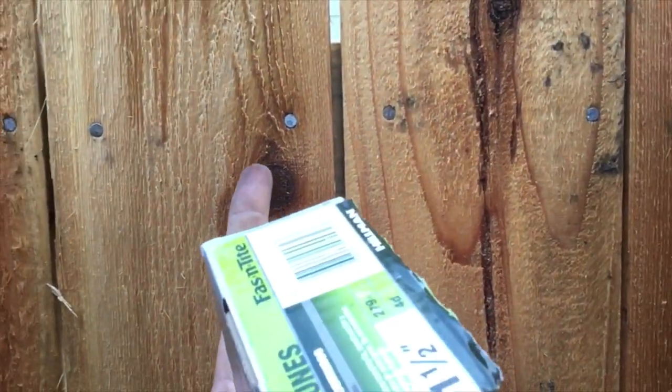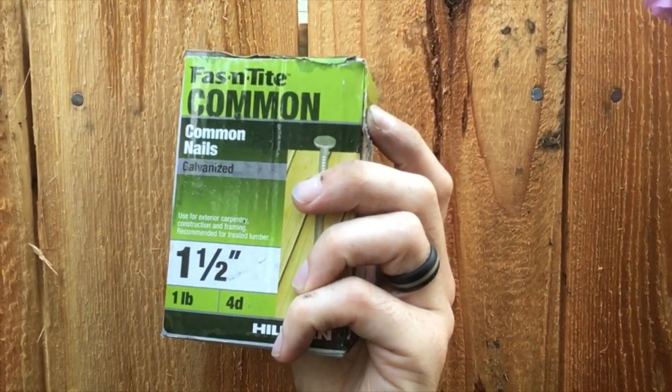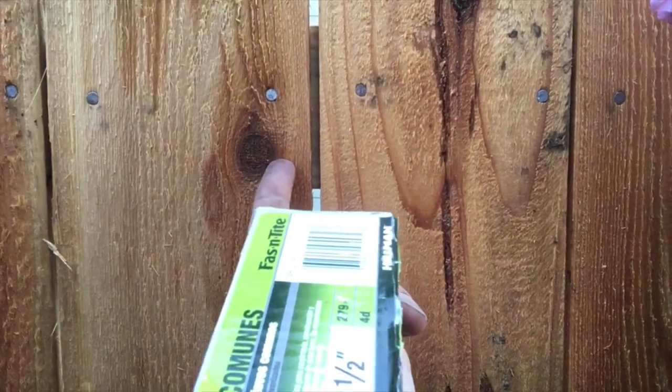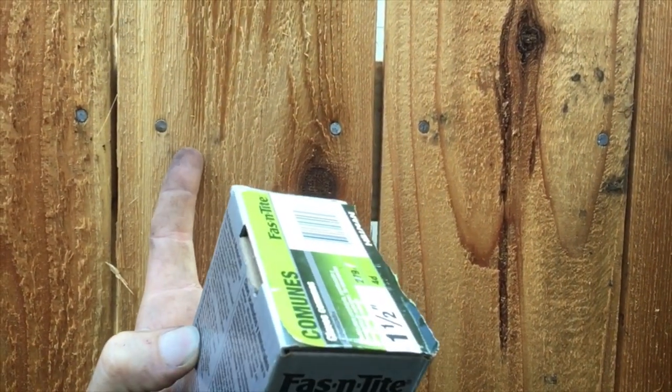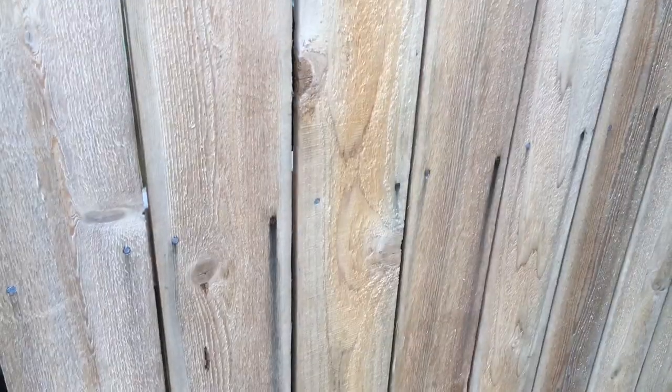These are cedar boards, and stainless steel nails are recommended as the best for cedar. The galvanized nail is recommended for treated lumber, which is right behind this heater. This one I believe is stainless steel that's been dipped in a little oil, hence why my finger is a little brown.